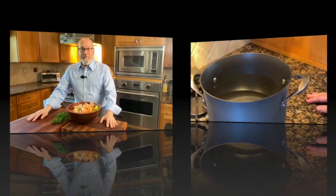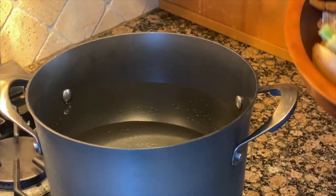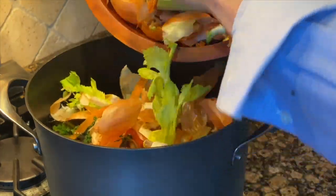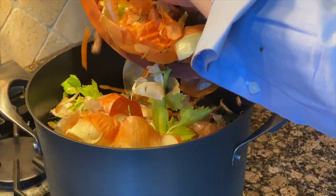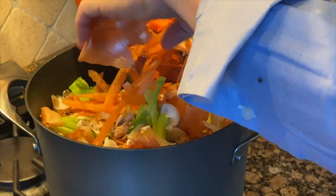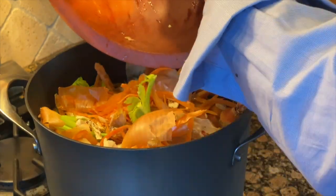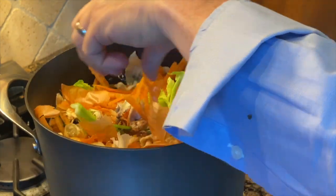I'm going to go ahead and put that on the stove with some water, bring it up to a boil. Once it comes up to a boil I'll turn it down to a simmer, and when it's reduced to 50% it's done. I have the temperature on high, and once it comes to a boil I'll turn it down to a simmer and let it go down 50%.